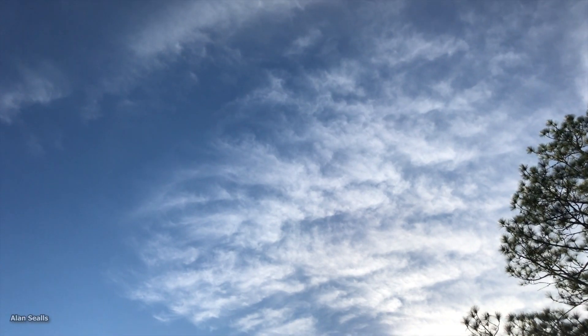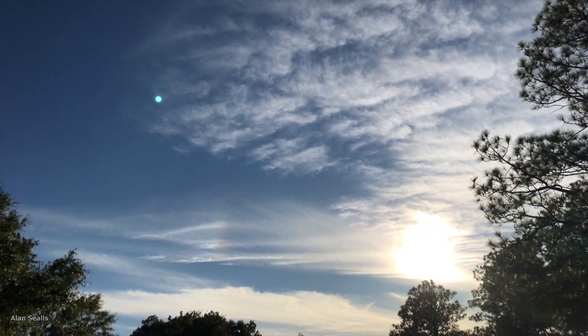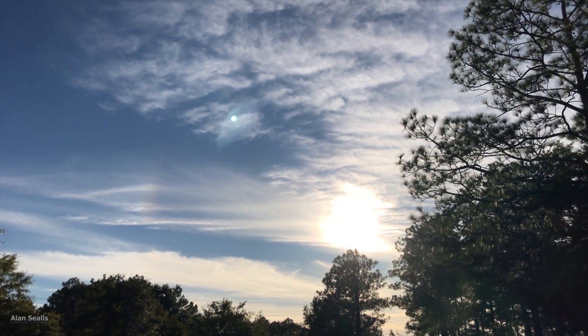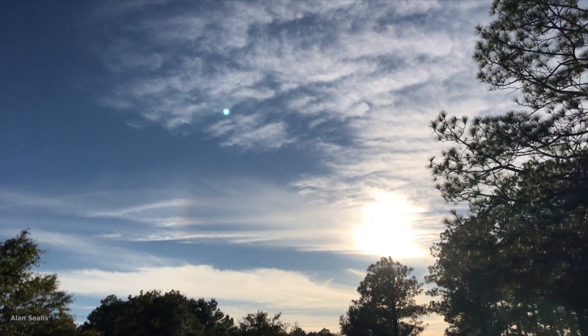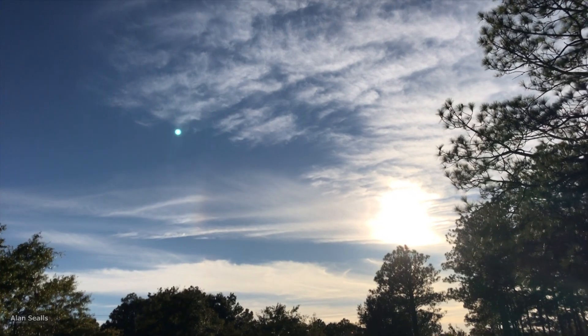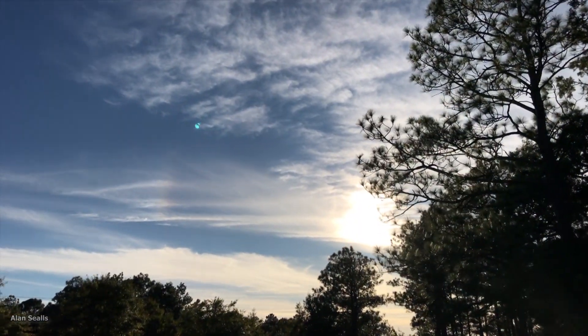By the way, many people take a picture or video of Sun dogs and then notice a strange dot in the image. That thing dancing around is not a UFO. It's the reflection of the Sun inside the glass of your smartphone's camera lens. When the camera moves, the dot moves.